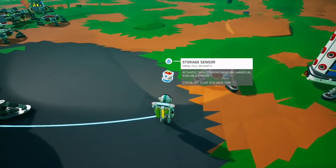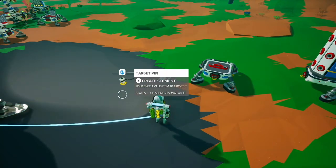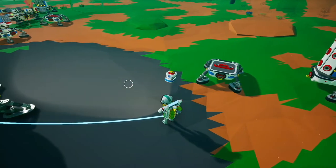This is the storage sensor. Like all the sensors, it's got a pin on top that can be used to activate whatever object you want to activate.